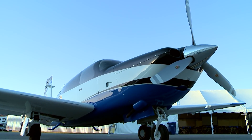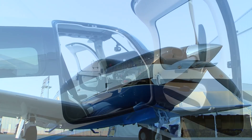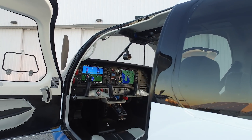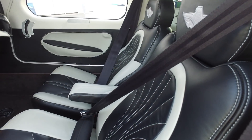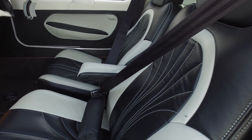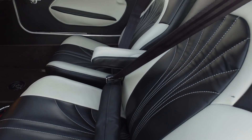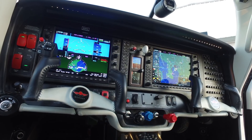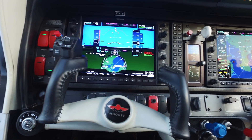On the ramp, the Ovation Ultra has the sleek lines of a thoroughbred. The most noticeable change on the outside is a Mooney first — a pilot-side door. The comfy leather seats in the Ovation are handmade at the company's factory in Kerrville, Texas. The two-screen Garmin G1000 NXI panel comes standard with synthetic vision.